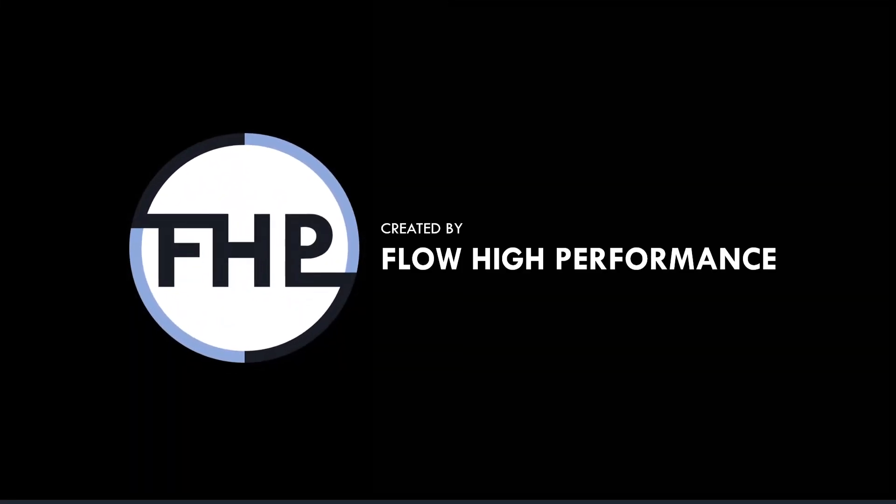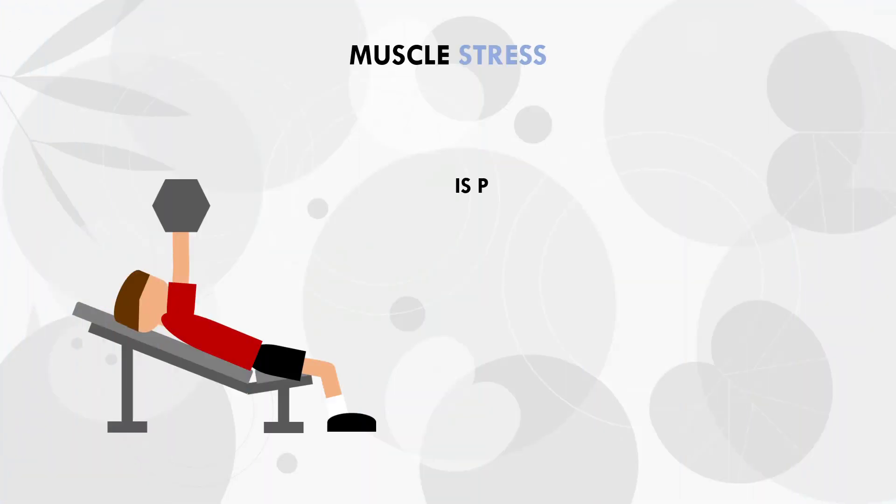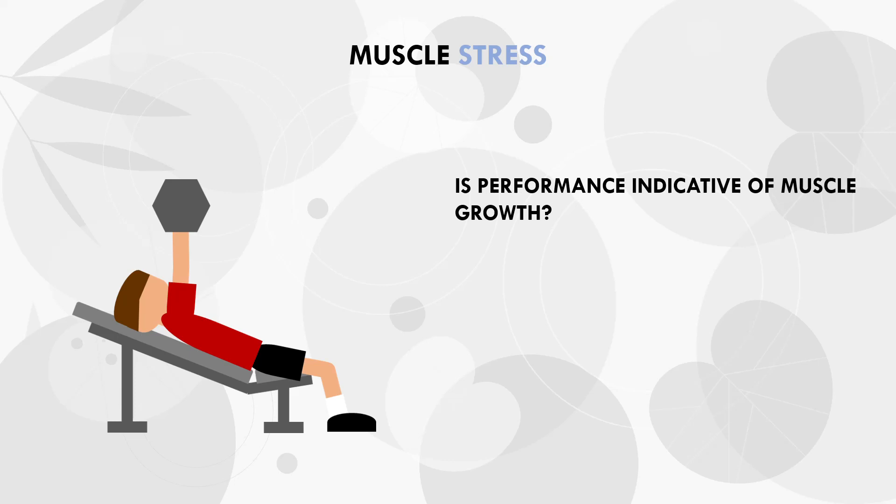Before getting to the details about pre-fatigue, let's first cover what the goal of hypertrophy training is. Often we intuitively assume that the goal of hypertrophy training is to lift more weight over time, which will linearly correlate with muscle growth. In other words, if we improve performance over time, this means we are growing muscle. However, this is only partially true.